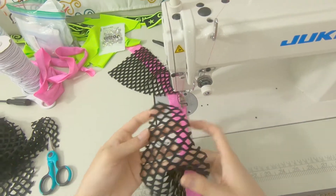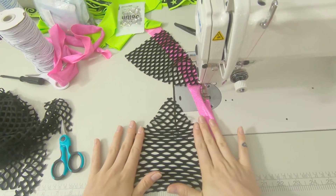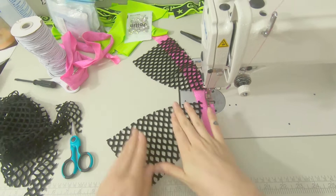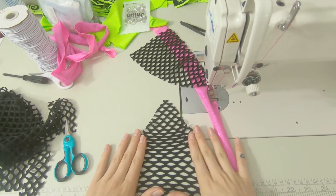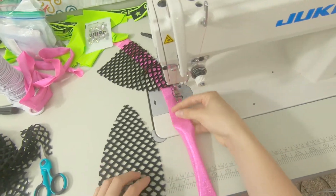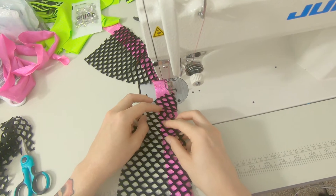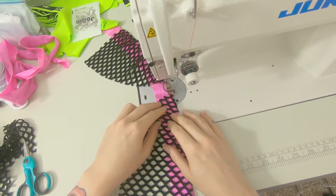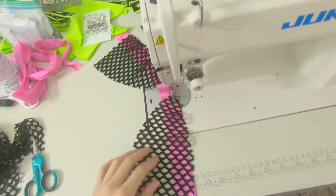I also like to make sure that when you stretch cabaret net sideways it goes like this rather than this, so it's easier if you're going to rhinestone it — I think it just looks a little bit better. Go ahead and add this piece so you can see it this way, then backstitch.